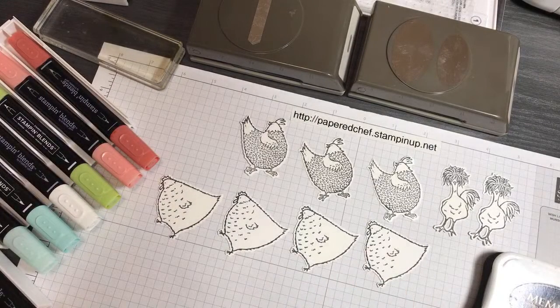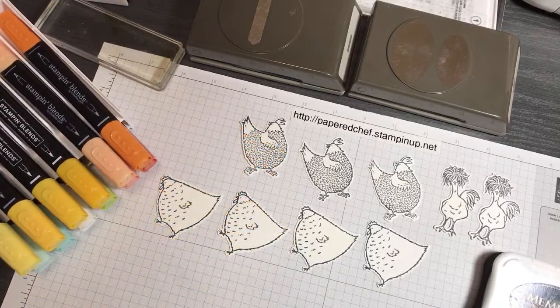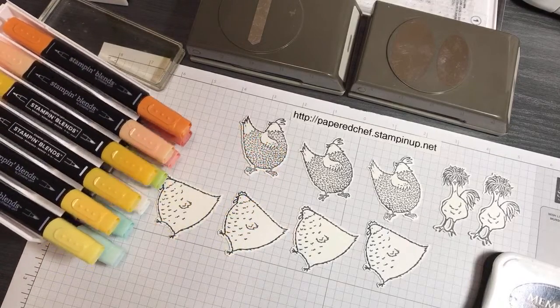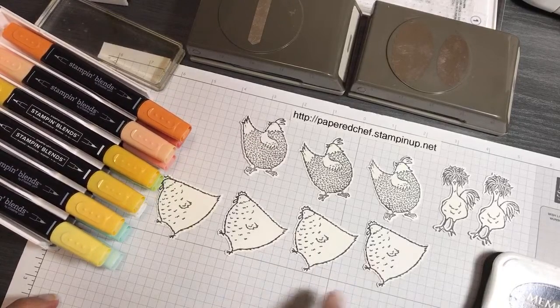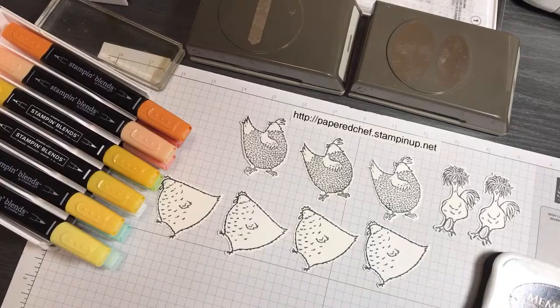In a little while I'll show you the dies that go with this, but I want to start out by doing some coloring. The way this tutorial is going to go is I'm going to start by coloring some chickens, and that'll be fun. We'll have some elements for cards, then I'll show you how to arrange those in a card.